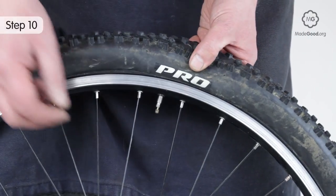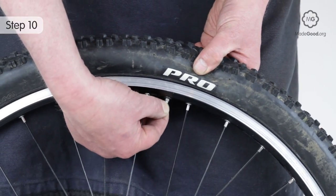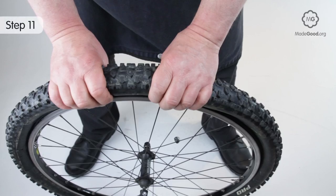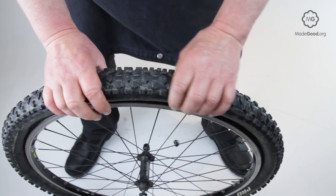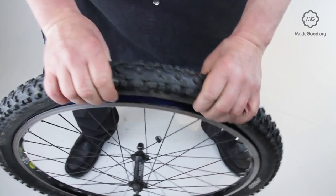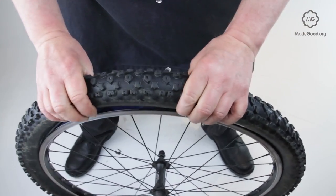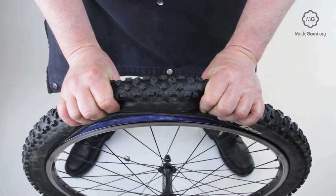Press the valve up into the tyre to check the valve seat is inside the beads. Inflate the tube to about 25 pounds per square inch. Work round both sides of the tyre in turn, forcing the bead away from the rim to check the tube isn't visible. If you can see the tube, it's trapped under the bead.